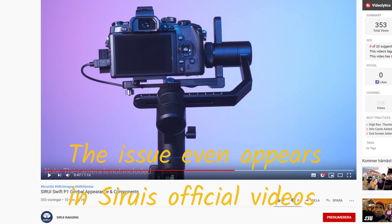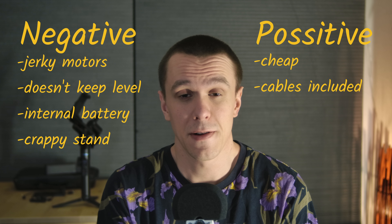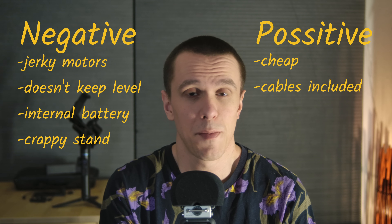Even if the gimbal is weighed in properly and calibrated. In my honest opinion, the negatives by far outweigh the positives — being that it's cheap and that it comes with three different cables to work with all the major camera brands. So I can't really recommend this to anyone. If you're searching for a gimbal and $400 options are just too expensive, I would recommend getting some sort of steady cam type stabilizer instead. You can find a decent one for around $50 and with some practice you can pull off much smoother movement than you can with a gimbal in this price point.